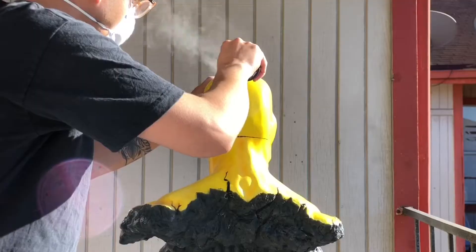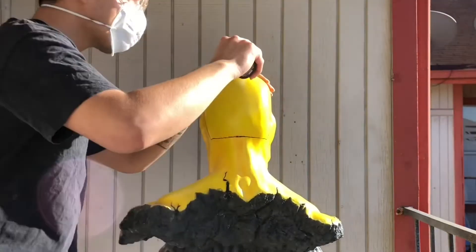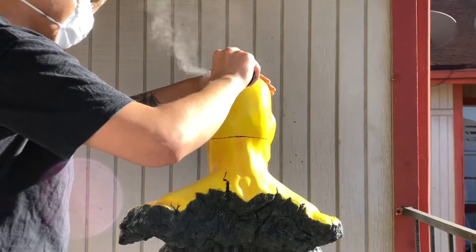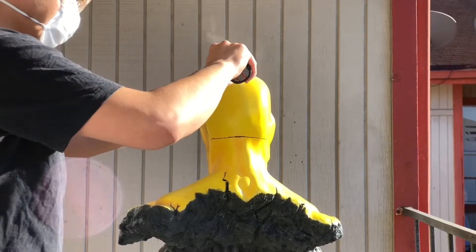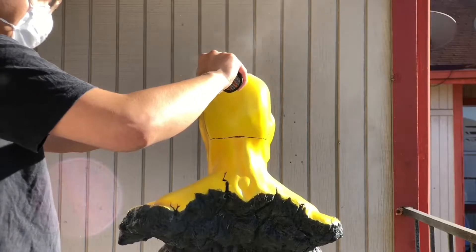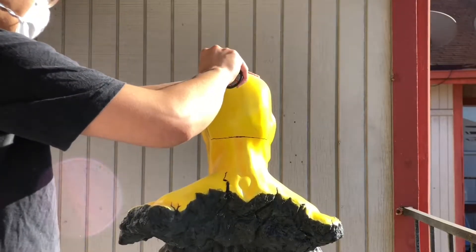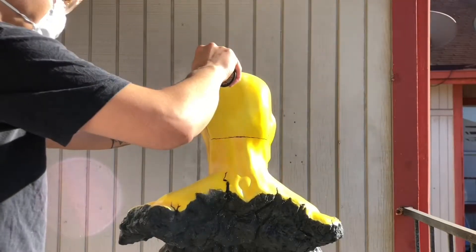And now the brain surgery commenced. I used my metal cutting tool on my Dremel. I had sharpied a line of where I wanted to go and how it was going to happen, so all I did is follow that line. And as you can see, it's a little brutal to watch, but I just followed the line and made my incisions.